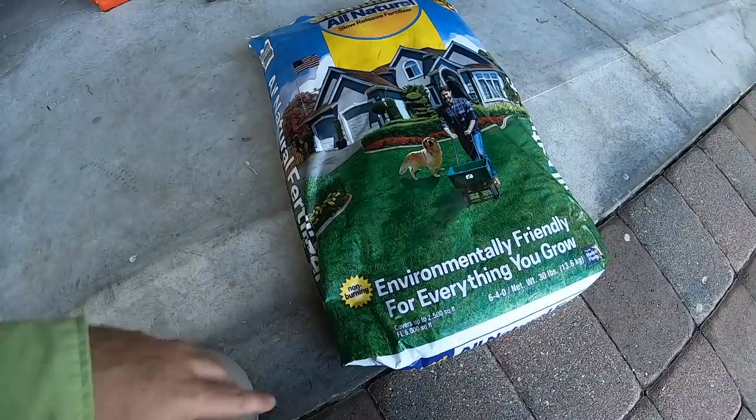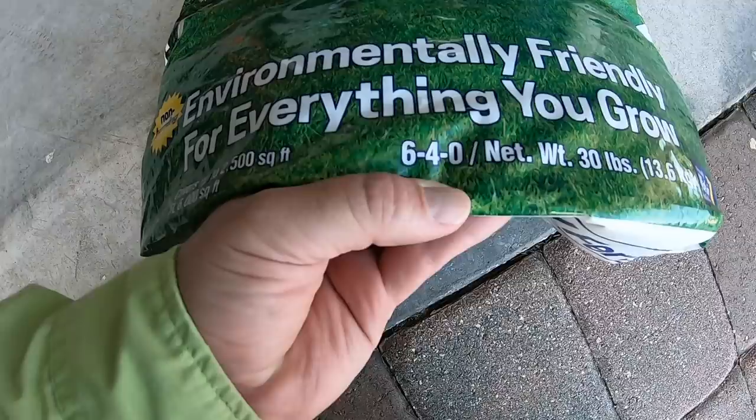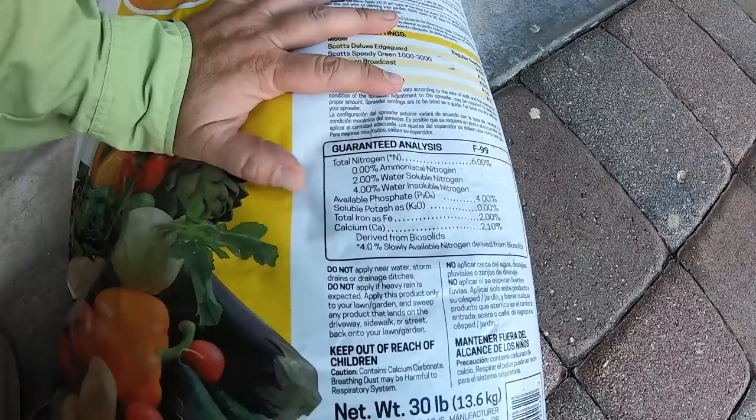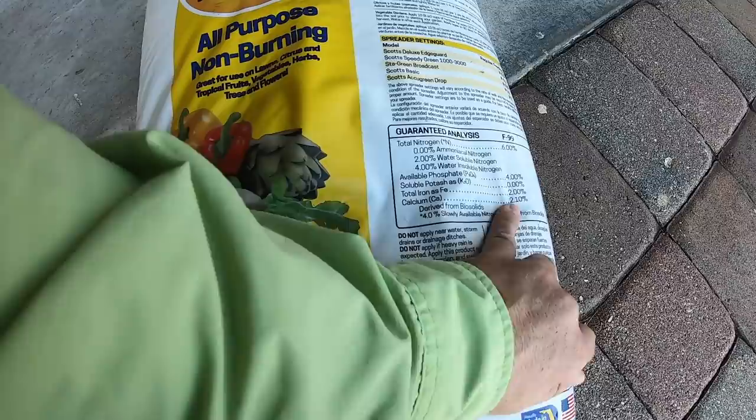This is a 640, so this is a true Milorganite clone, and it does have iron. This is going to end up being a comparison, but you get more than you bargain for. Yes — 640 prill, 2% iron. Good. Derived from biosolids, of course, and it's done the same way Milo is — just done in a different plant.